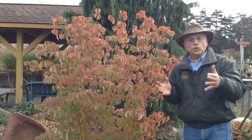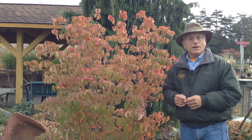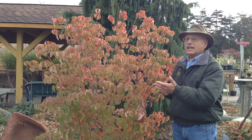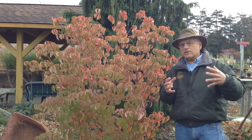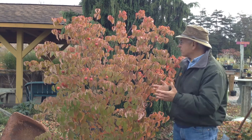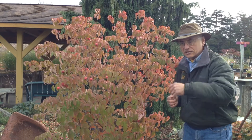My favorite tree for the landscape is the Kusa, or Korean dogwood. Most people see the lovely flowers in June once the foliage comes out, and they are spectacular — nice creamy white. But look at the fall color we're seeing on this plant. I love this plant, but wait, there's more.